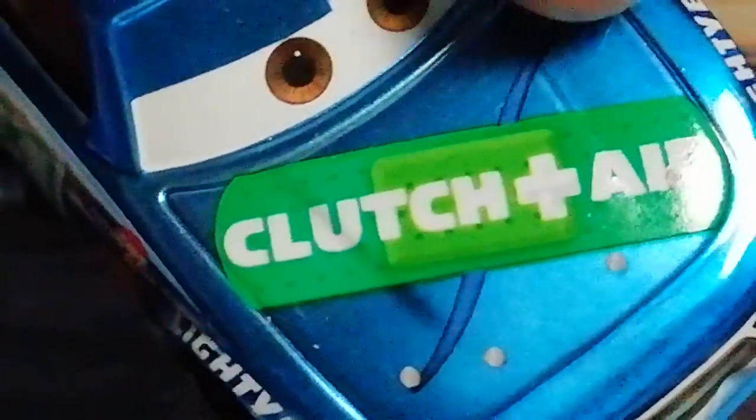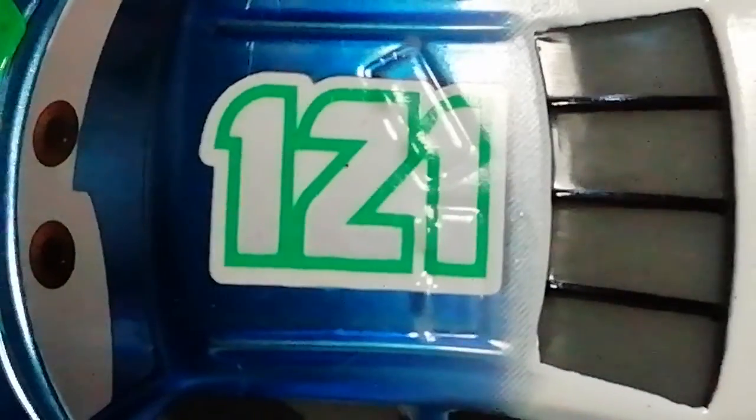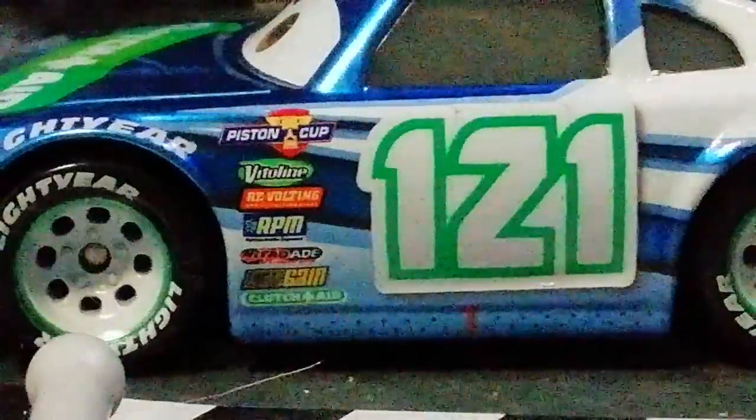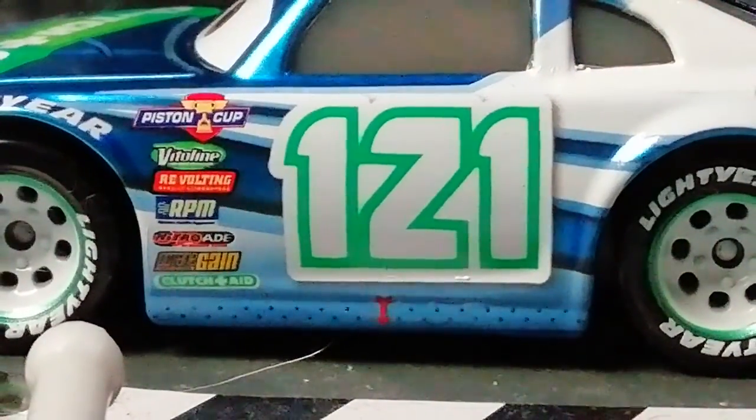There's an expression with his wonderful, wonderful eyes. There's the Clutch Aid logo with this rip in the background, which is supposed to be like what the plaster is plastering over. There's 121 with the green outline and nice white. Then we'll go back to the side — all these nice blue and white lines, very, very similar to Carl's.